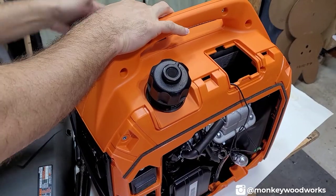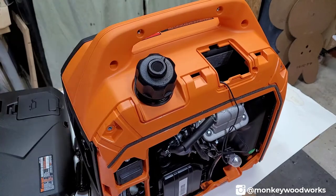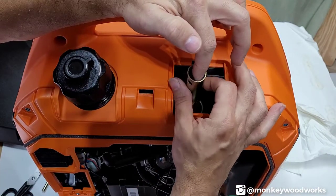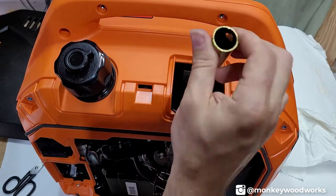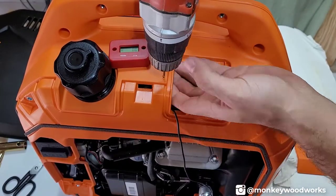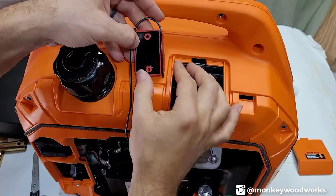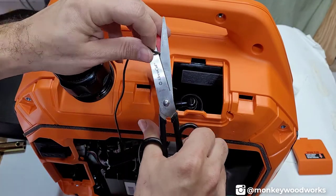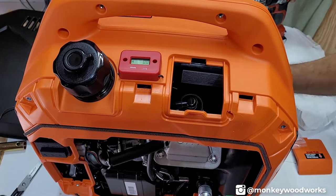With the spark plug removed, I gave it a few pulls so the piston moves up and down and mixes that oil around — nice and lubricated for the first start. I then decided to mount the hour meter on top of the generator case. I drilled a hole through the plastic top and routed the wire from the top down, which is the correct approach. The hour meter looks really nice at that location.